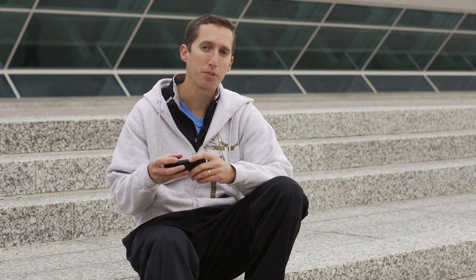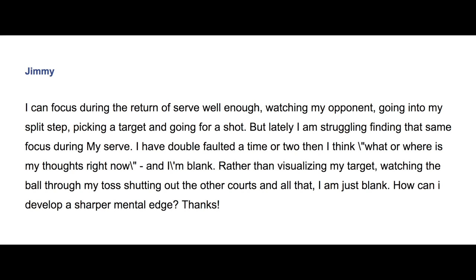Today we're answering a question from Jimmy, who wrote to me via email. He said: I can focus during the return of serve well enough, watching my opponent and going into my split step, picking a target and going for my shot. But lately I'm struggling finding the same focus during my serve. I have double faulted a time or two and then think, where are my thoughts right now? And I'm just blank. Rather than visualizing my target and watching the ball through my toss and shutting out the other courts, I'm just blank.